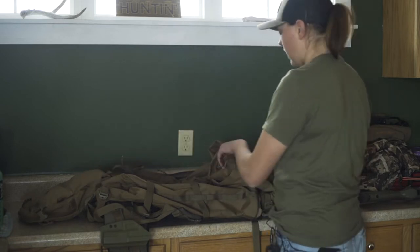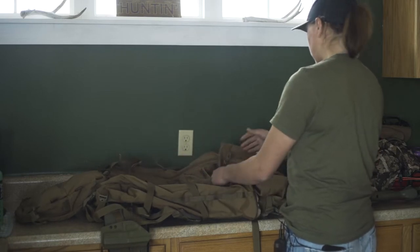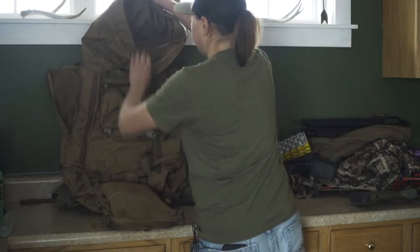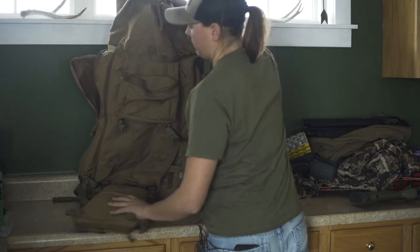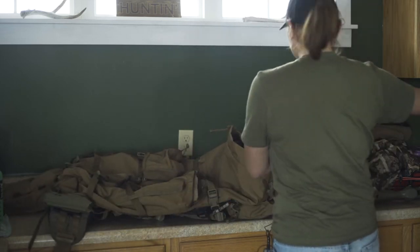Right now it's pretty much empty. I have a Sherman pocket attached to the bottom, a medium belt pocket attached to the back on the top PALS, and on the top of the lid I have a medium belt pocket — so it's a pretty big bag when full.